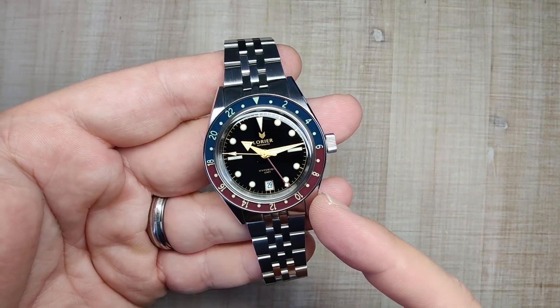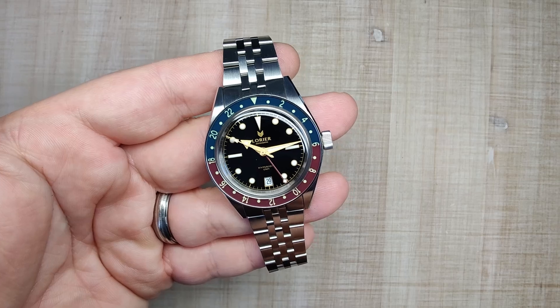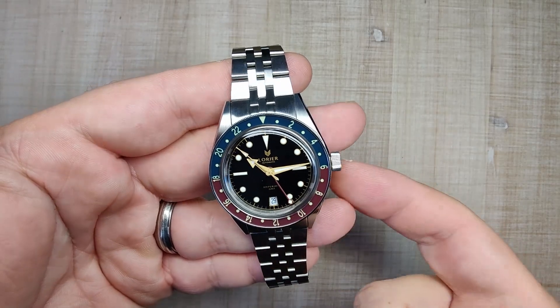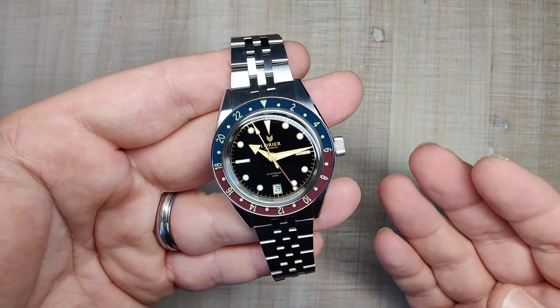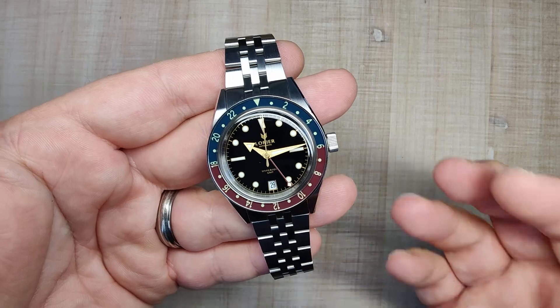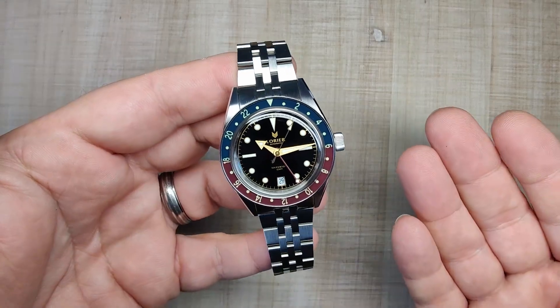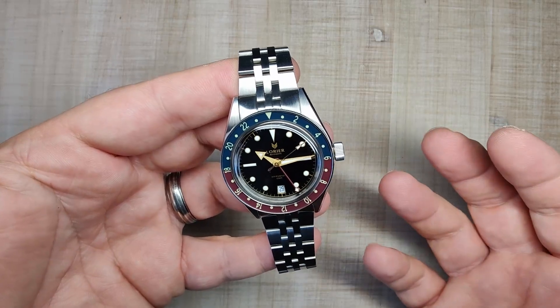The watch case is made of 316L stainless steel. It has an acrylic crystal and an acrylic bezel insert. It has a screw-down crown, screw-down case back, and 100 meters of claimed water resistance. The watch is powered by the new Miota 9075 True GMT Automatic Movement. I was lucky enough to snag one of these things and now I get to share a full review with you guys.